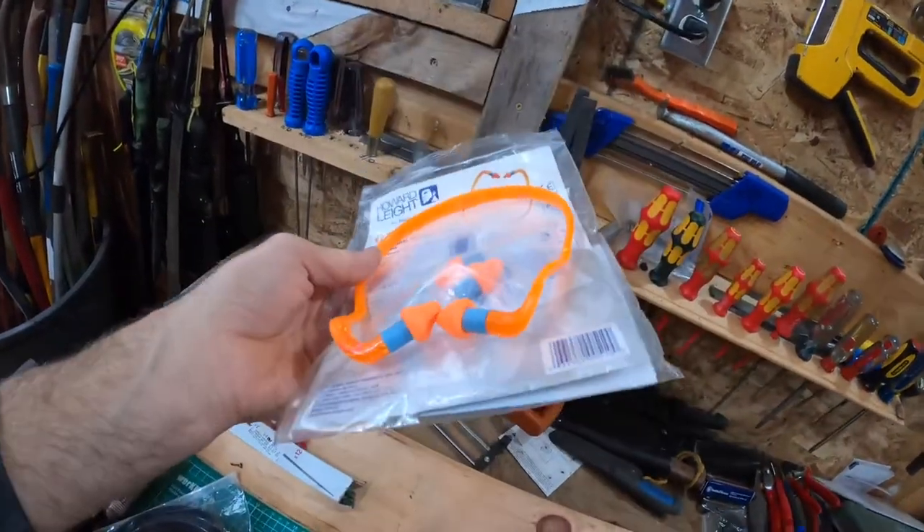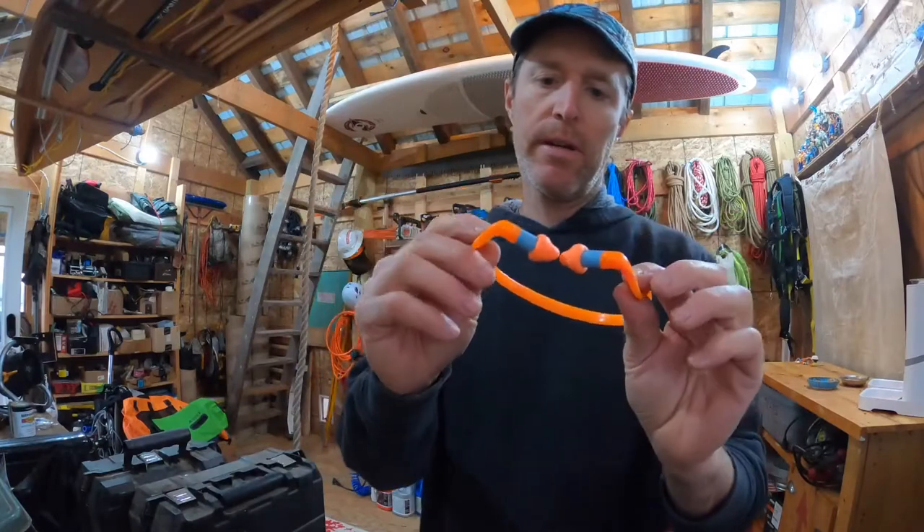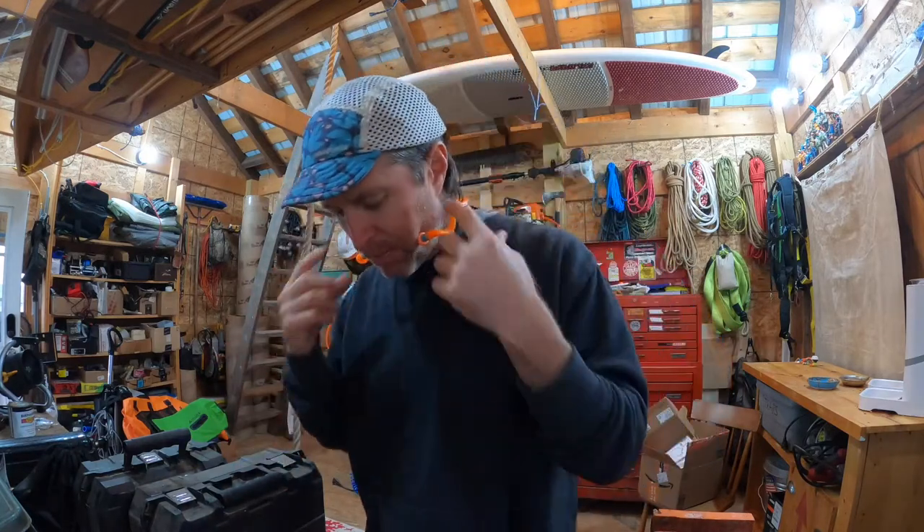If you haven't used these Honeywell ear protectors, here's an overview. I've been using these for years and think they're the best ones you can find. The reason I like them is that with foamies you have to dig them out of your ears, but these you just pop in place, do your loud work or whatever tool you're working with, and then pop them off.